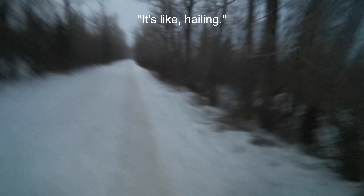It's raining — it's like hailing. The storm came out of nowhere. I thought I'd be back by now.